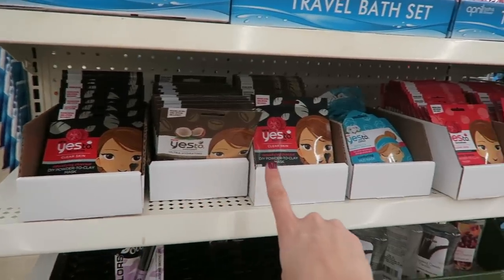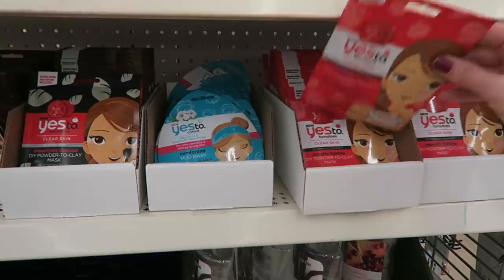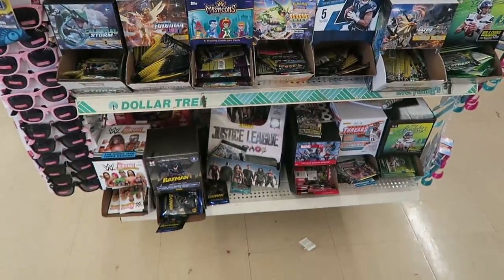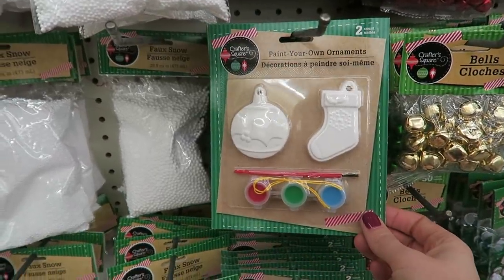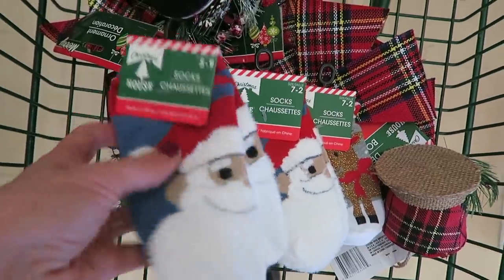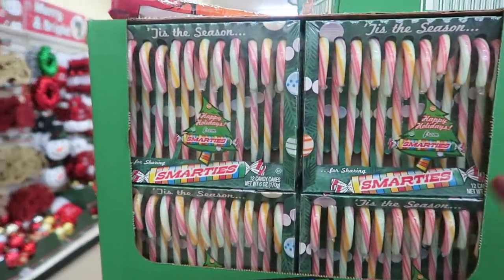Now this is a stocking stuffer score — they have all of these masks, which are like $3 in other stores. Tons of collector Pokémon cards — huge score for the stocking. Best deal around on candy canes, and a lot of them are name brand. These are Smarties candy canes!